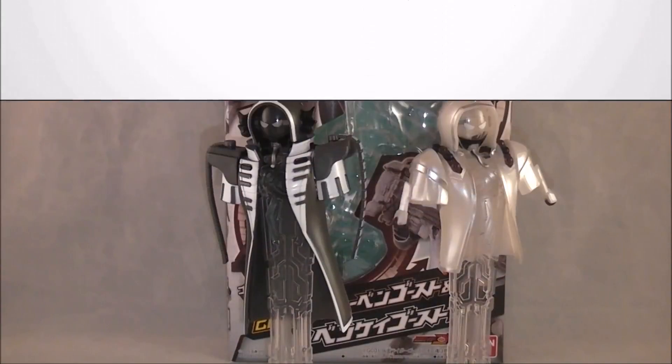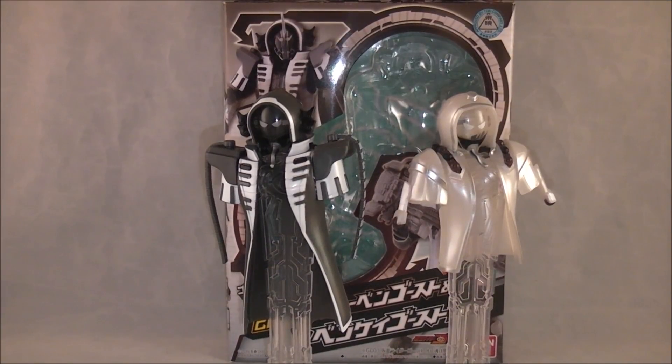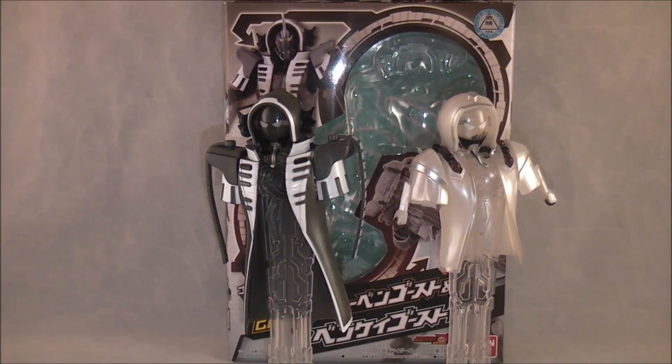Hey YouTube, Dawson Rider here with my review of Ghost Chains Series 06, Beethoven and Benkei. This is another one of those coat closet reviews — they're just this guy's coats to put on.